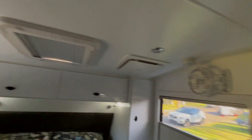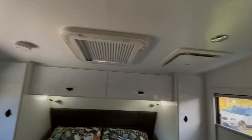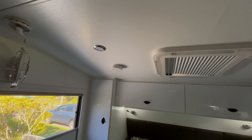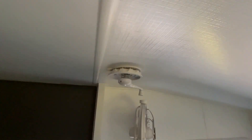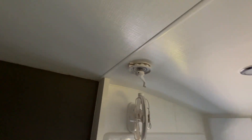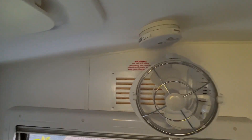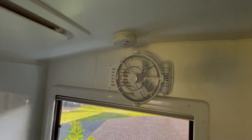We've got two fire smoke detectors. We've got a Wineguard TV antenna — pretty standard on most vans. There's also an access vent, which honestly lets in more dust than it does anything else.